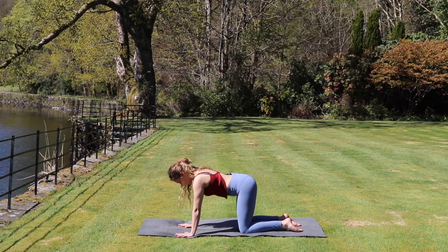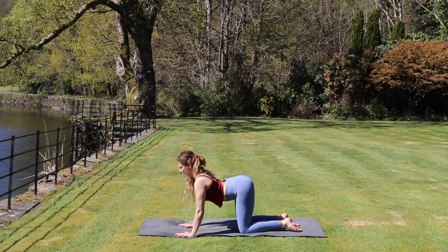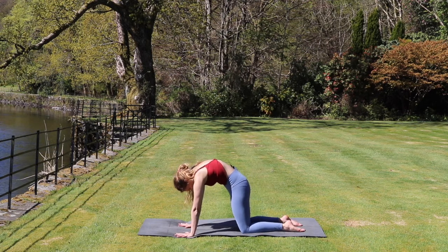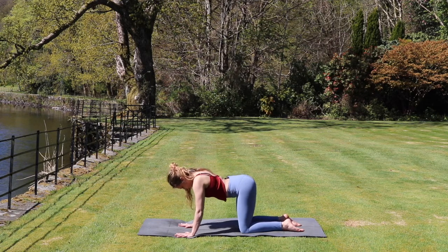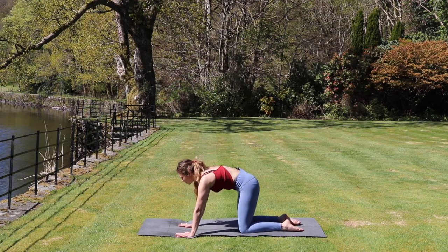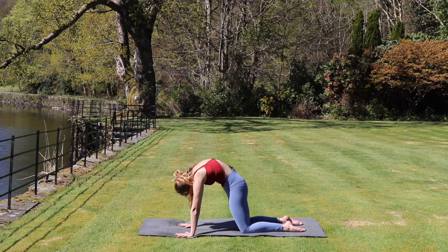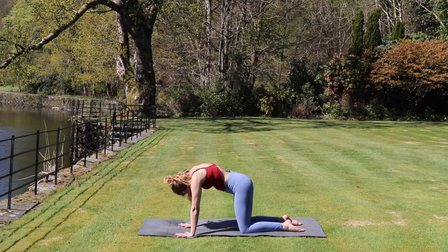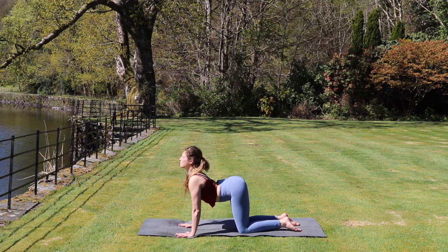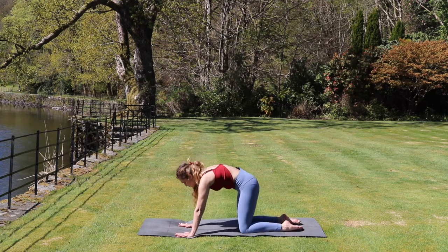From here we inhale, lift the chest up and scoop the belly down. Exhale, we're going to push the hands into the mat to round the spine, tucking our chin and our tailbone. And again, inhale we lift the chest up, lifting the chin. Exhale, rounding the back. So we're moving with the breath — inhale lifting up, scooping the belly, and exhale rounding the spine.